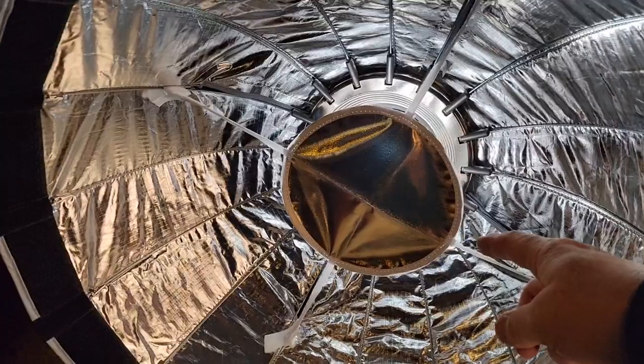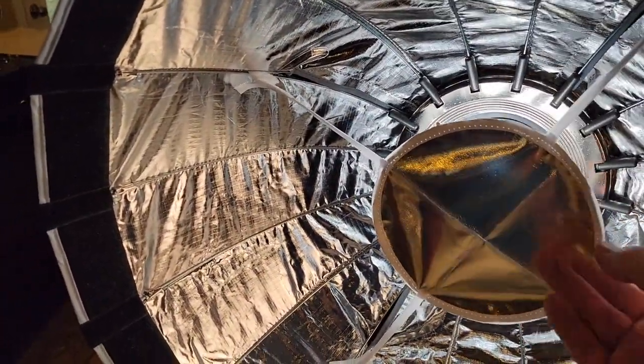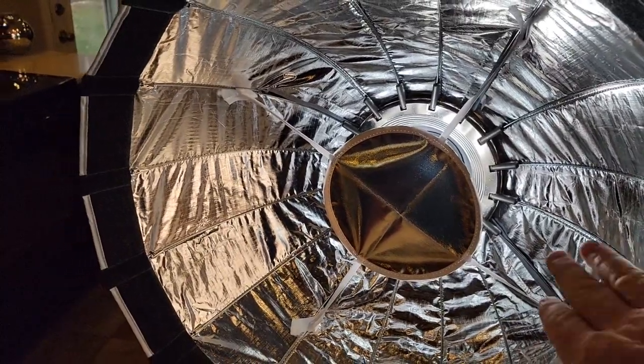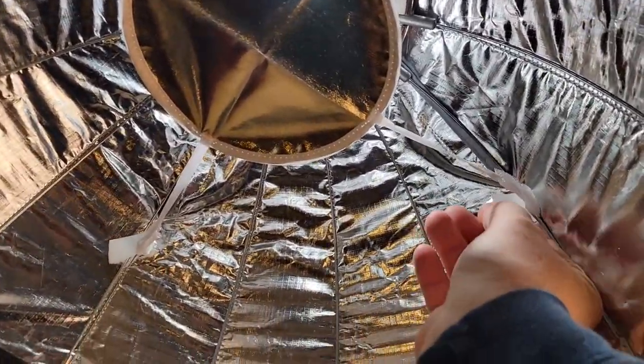I've got it opened up. I've got the inner reflector installed. It's got two sides — a gold side and a silver side. I've got the silver side facing towards the light. It just connects with these little Velcro strips right here.